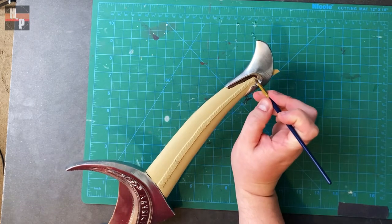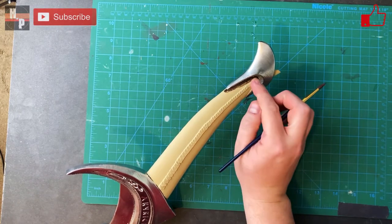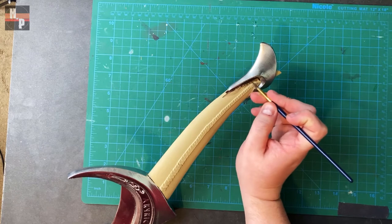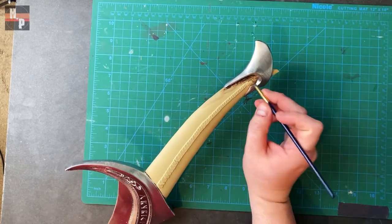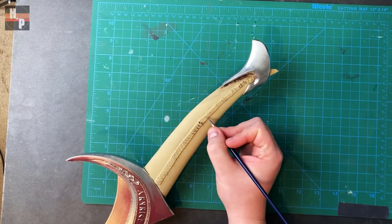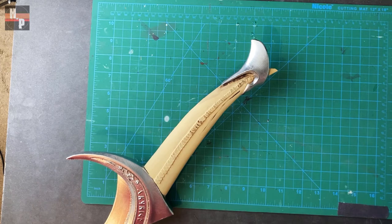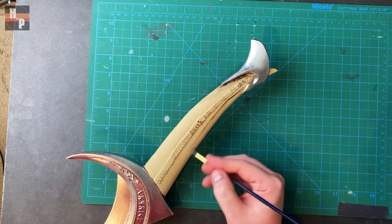I thin the paint with a little water so I don't end up with brush marks or hard edges. I then used the same paint and brush to create the lines along the length of the tooth. I found that I needed to barely touch the surface of the tooth with the brush to get the best results.